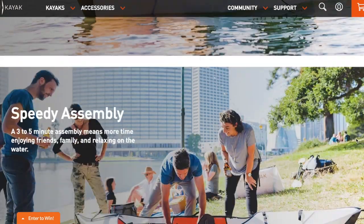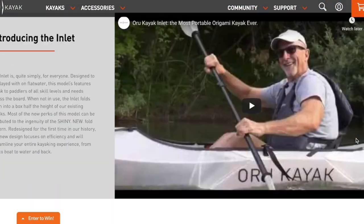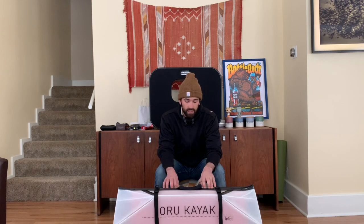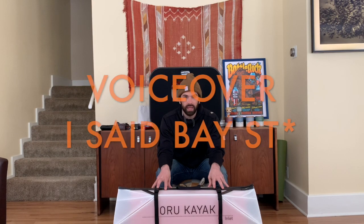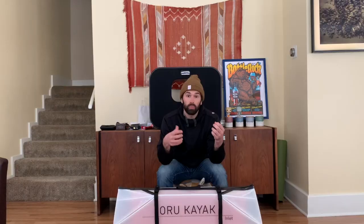There are a lot of opportunities to buy it from other places, so consider that if the price is right. I was also in between wanting to buy the Inlet or the Bay ST. I ended up going with the Inlet because they quote that it only takes three minutes to set up, while the Bay ST takes 10 minutes.